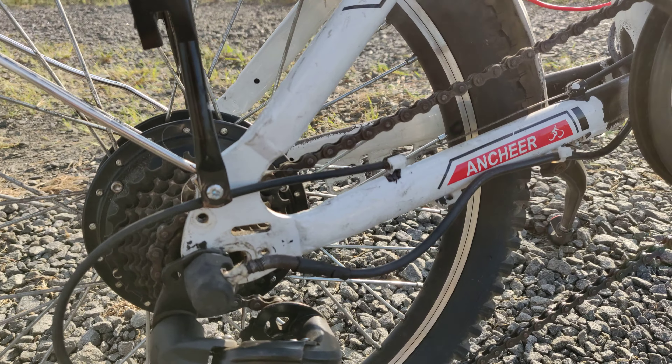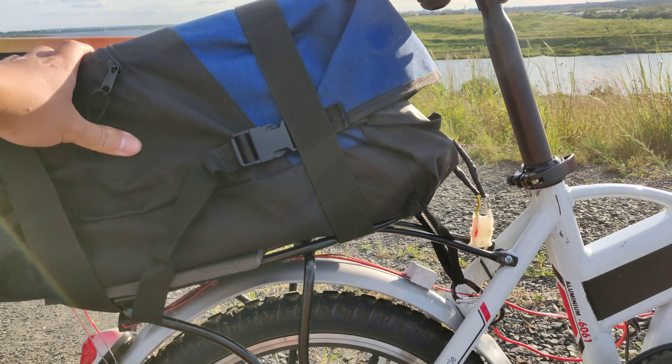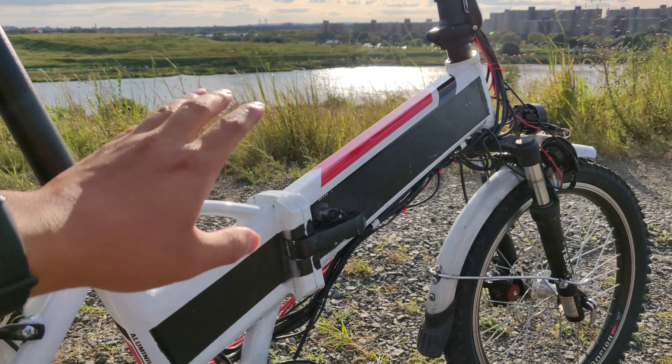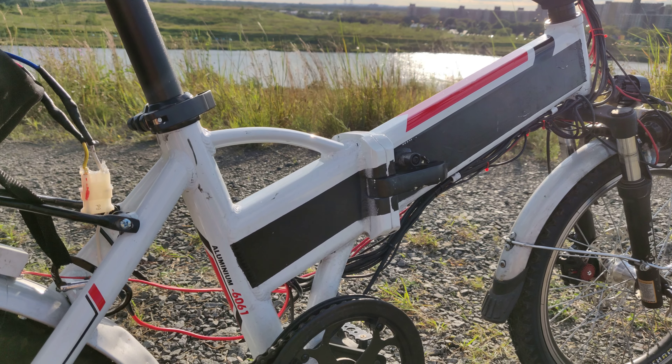This is a foldable bike. The built-in battery died, so I have to use an external 48 volt. The internal battery was 36 volt, but the controller supports 48 volt. You get probably 4 miles per hour speed increase.